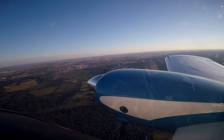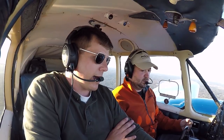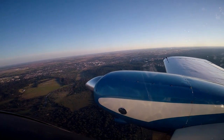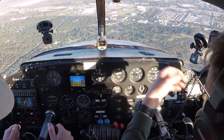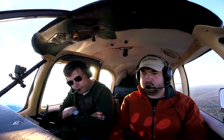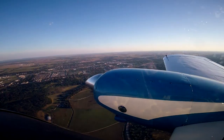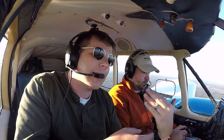Will you run through the landing checklist on this plane with me? I will. Mixture rich — and I like to say 'adjust as required' rather than rich, I can explain later. So mixture as required. Props are set — we're going to bring the props up when we're in the downwind. The fuel pumps are already on. Gear will get down in the downwind, then the flaps. We'll do the flow, then the checklist, then a final GUMPS check.